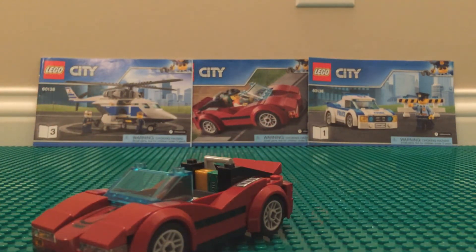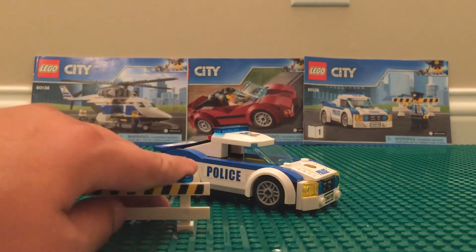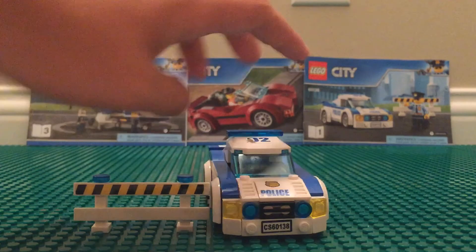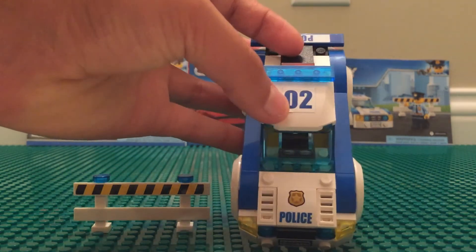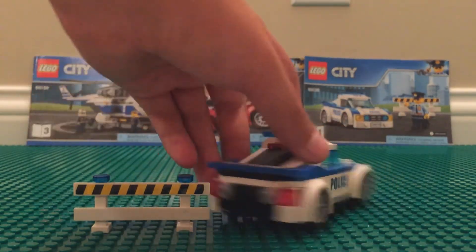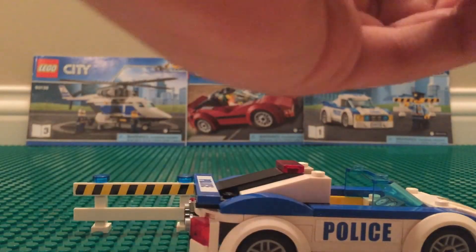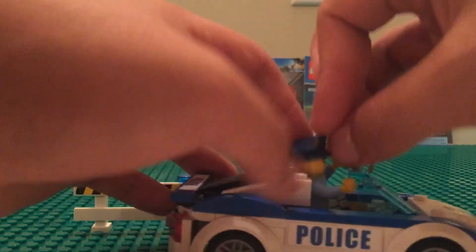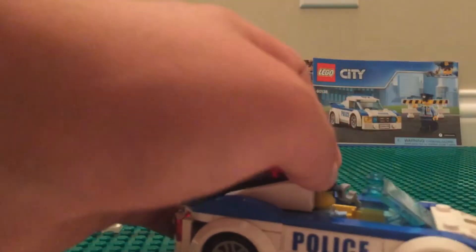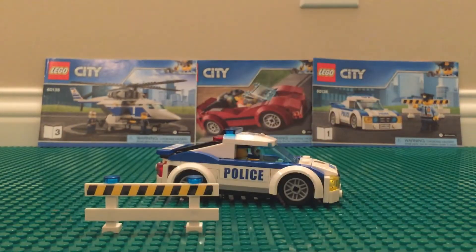Next up is the police car, which comes with a little fence accessory. The car looks pretty cool — it's got stickers, a printed piece, lights on the top, a little fin in the back, and a number two sticker. The top pops off so you can see and seat the police minifigure inside, then the roof just clips back on top as you'd expect.